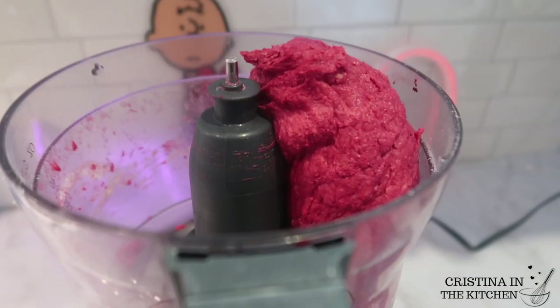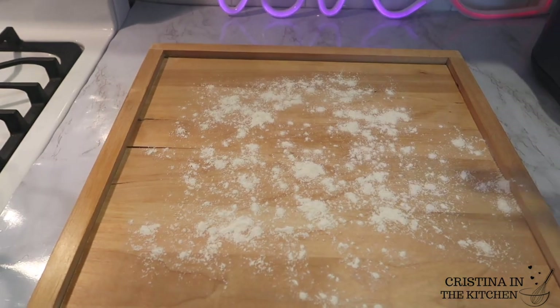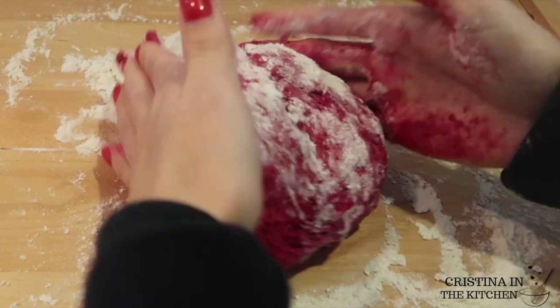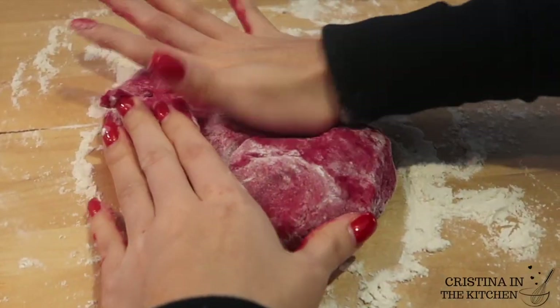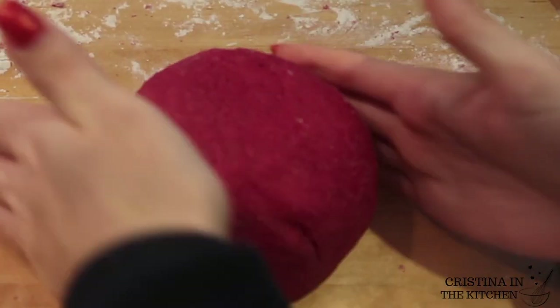Just take a minute to appreciate that pop of color. Go ahead and flour your surface, then knead your dough for about 10 minutes using a combination of squeezing motions, the heel of your hand, and your knuckles to really get in there and work it.